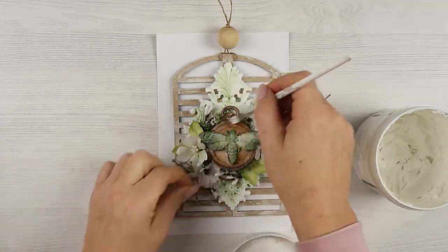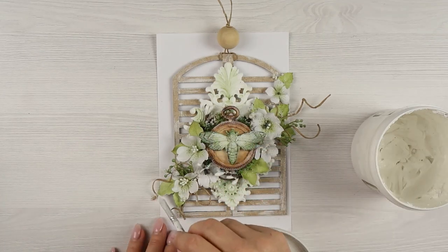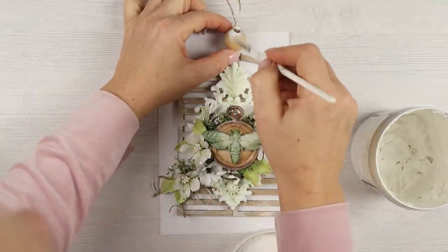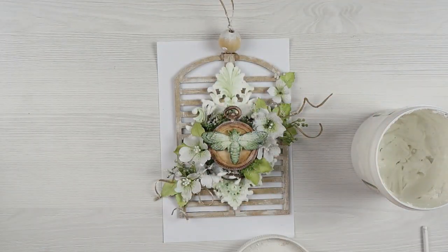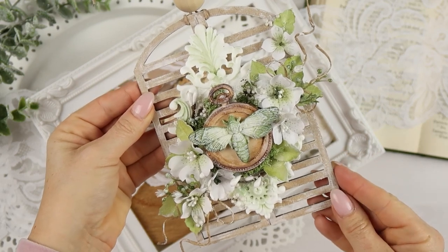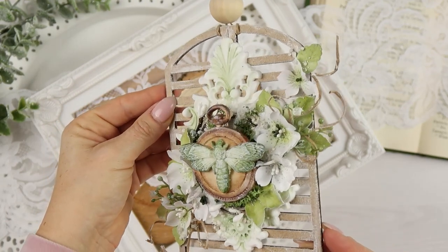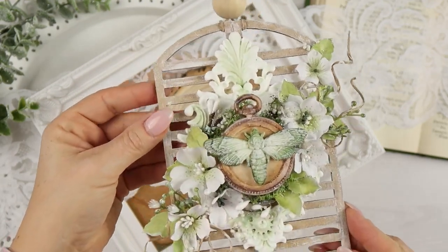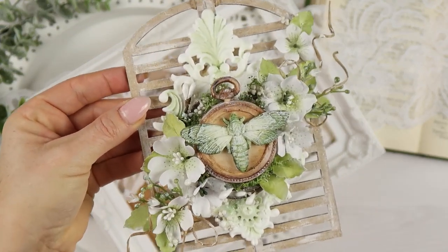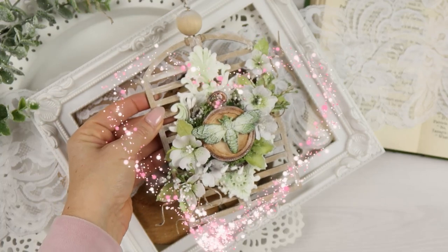To finish off the project I'm adding white gesso here and there, making the moth much lighter in the center, and this will be it. I really like how it turned out. I love the color combination and it's a cute little project which I'm going to keep in my house — perfect home decor for spring. Thank you very much for watching and I hope to see you again soon. Take care and have a lovely creative day. Bye bye!